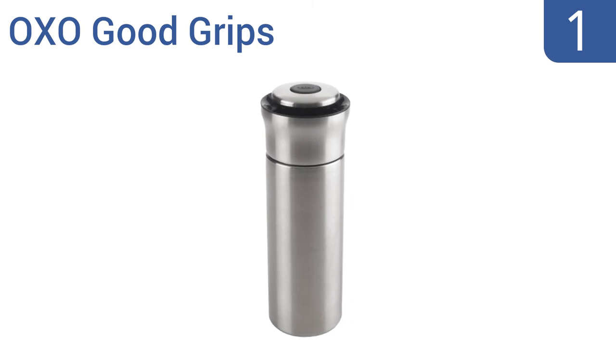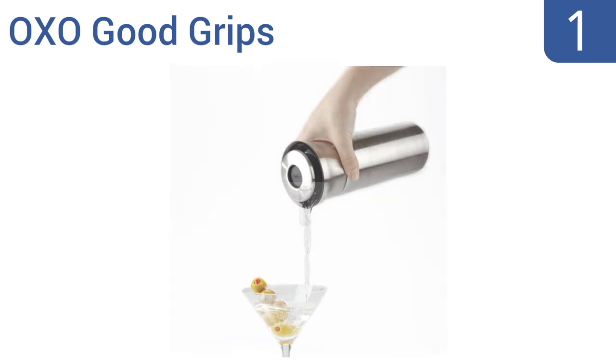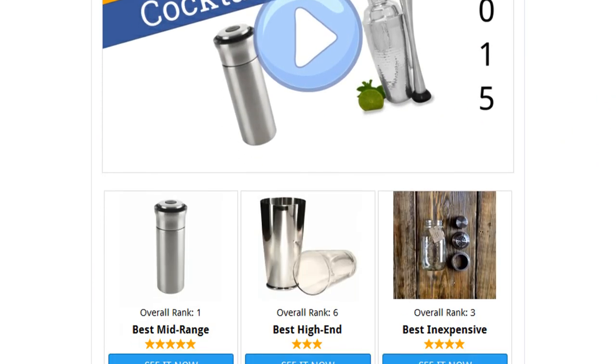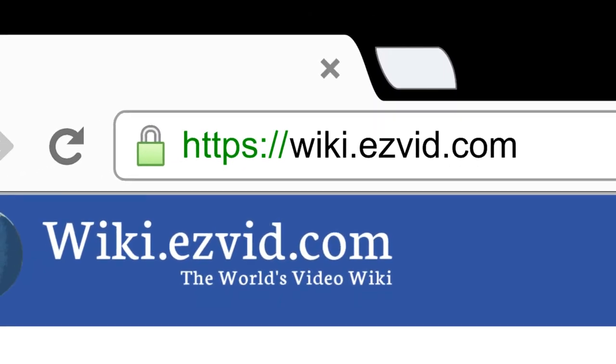Taking the top spot on our list, the OXO Good Grips press and pour cocktail shaker is a serious piece of mixology hardware. With a patented push-button seal top, it can be vigorously shaken and then poured using just one hand. It's suitable for use with hot or cold drinks and comes with three inner silicone seals to prevent spills. For more, visit wiki.easyvid.com and search for cocktail shakers.